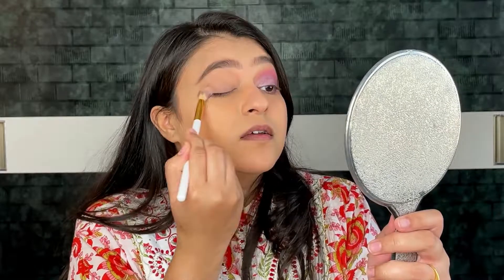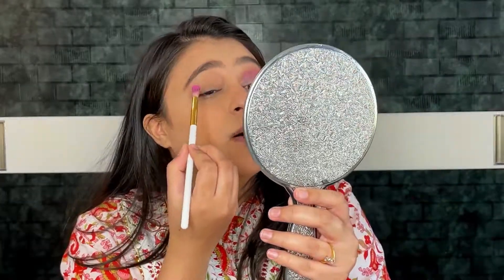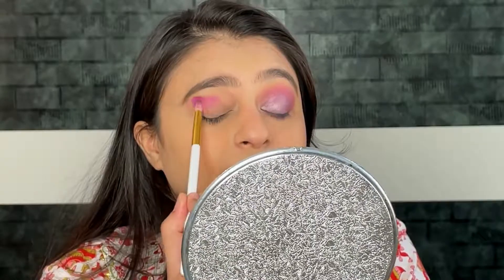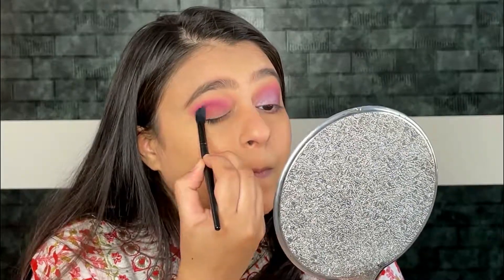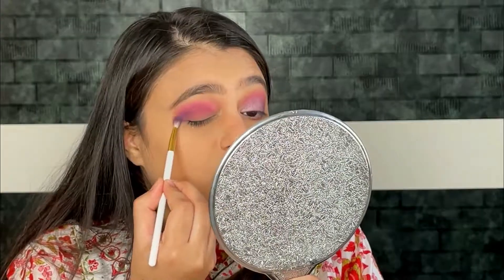Now let's move on to the eyes. First I am using an eyeshadow color that matches my skin tone and applying it all over my eyelid. I am using the Sugar Plum Eyeshadow Palette — I am using a pink shade and applying it above my crease area. Then I am using a dark purple shade in my crease using a big fluffy brush, placing the color only in the crease area and not going above it. I'm also applying the plum-purple shade on the outer area.